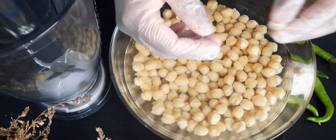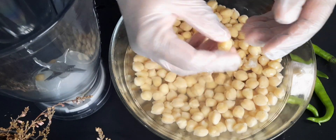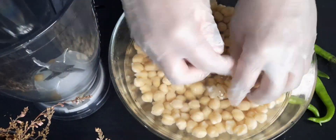First, you have to take boiled chickpeas. Boil them until they become soft, then remove the skin and put them into the blender.